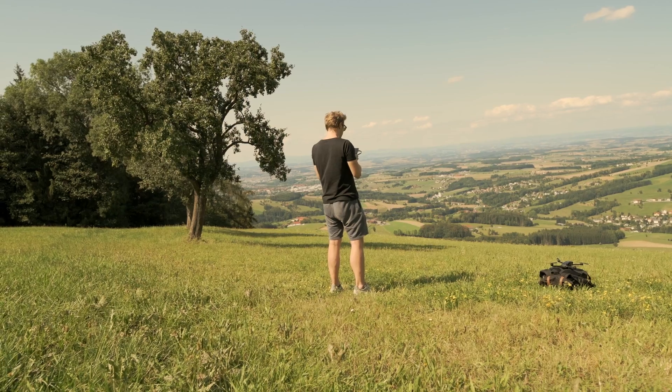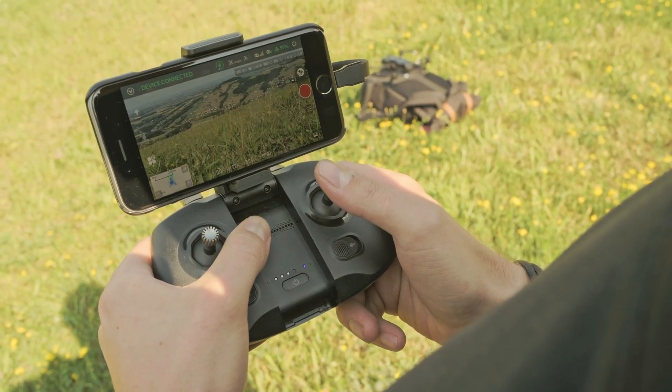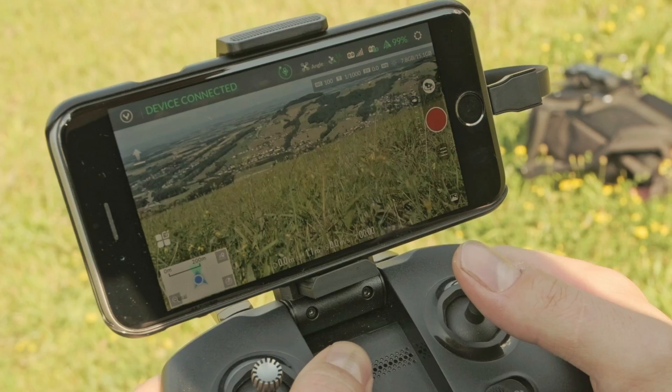You can start Voice Control in the Unique Pilot app either by saying "Wake up" or by tapping the microphone icon. When the circle around the microphone icon is spinning, the Mantis is ready to receive your commands.